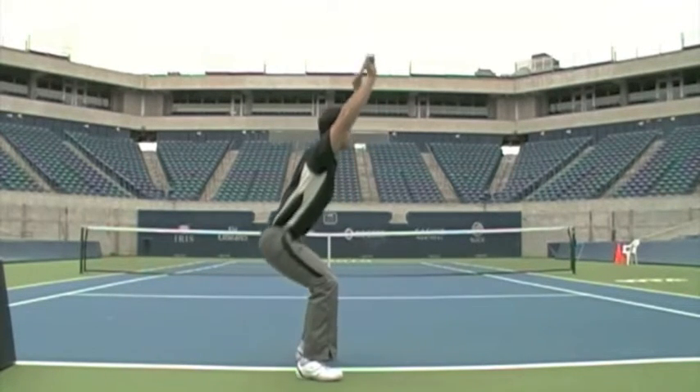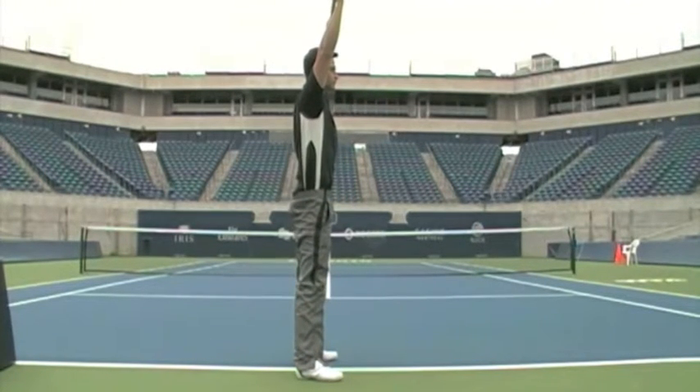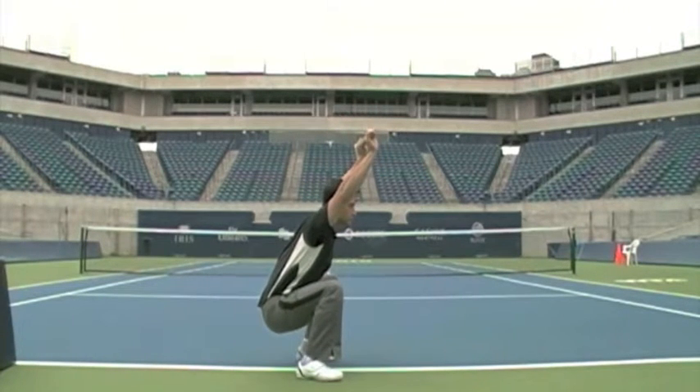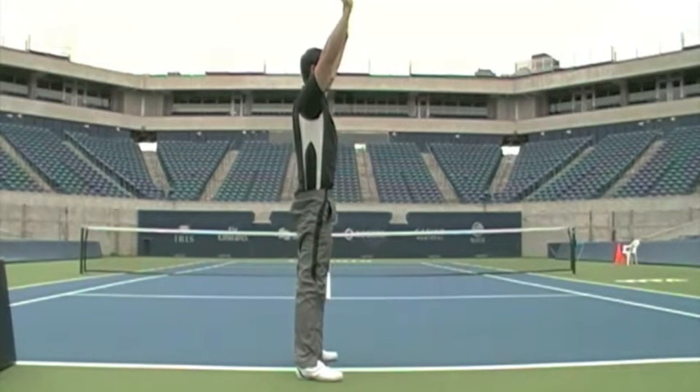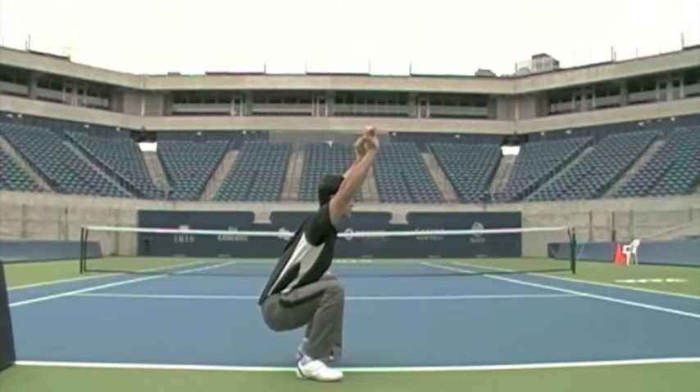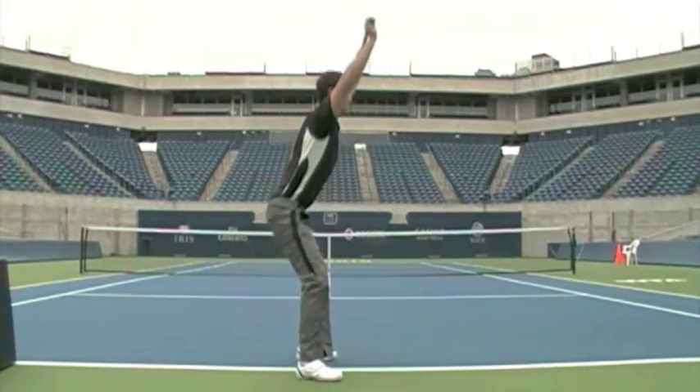The sensation here is sitting back as opposed to sitting down and standing up. As you come down, you want to keep a neutral lumbar arch and ensure that those arms are staying up at about the level of the ears. Try to keep the hands above the head.